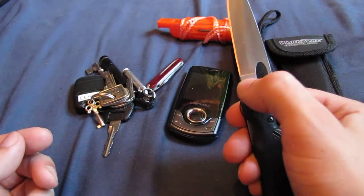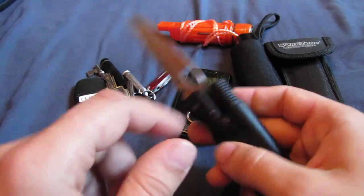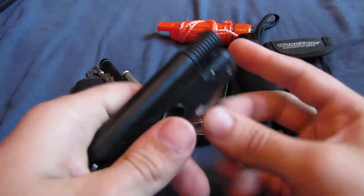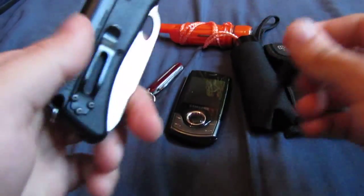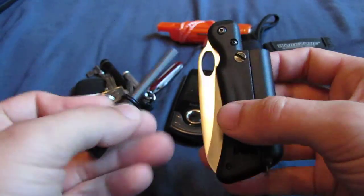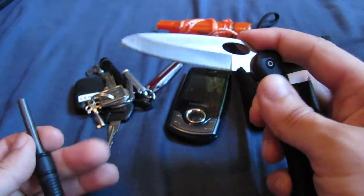This bit here is a little bit weak because it's got an unnecessary notch in there, which is for shaving along your flint striker. But you really don't need that because you could just as easily scrape it with the back of the knife, so that's one major design flaw for me that weakens the blade unnecessarily.